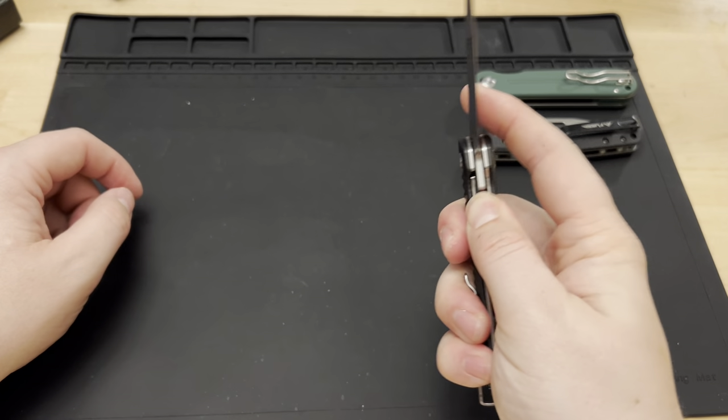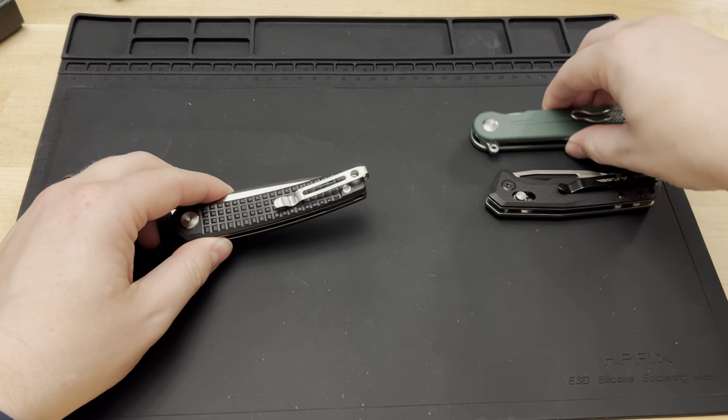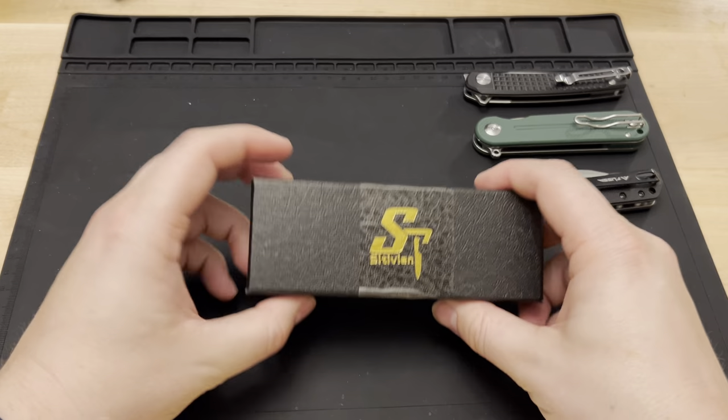For a $20 knife, that recessed-screw inconsistency is interesting — probably just an oversight. But this one now jumps ahead of the Firebird, making it my number two.